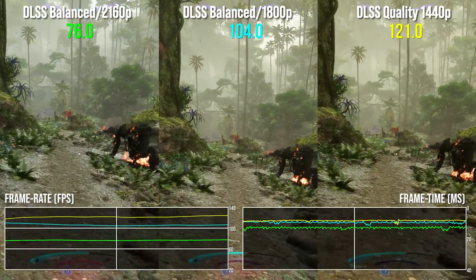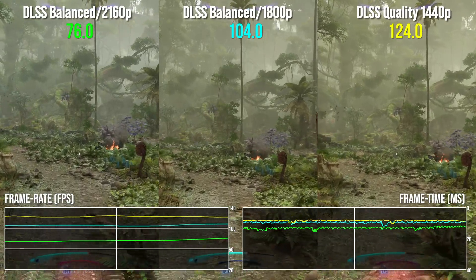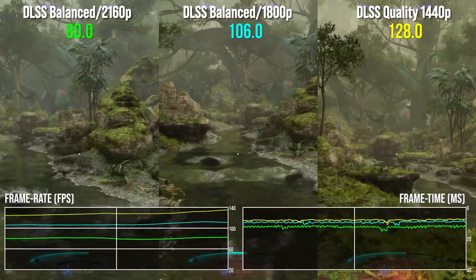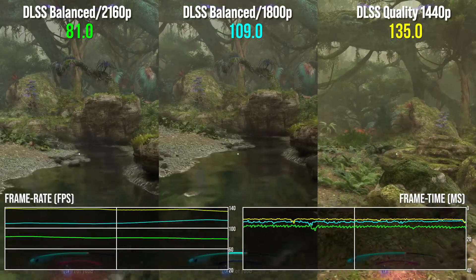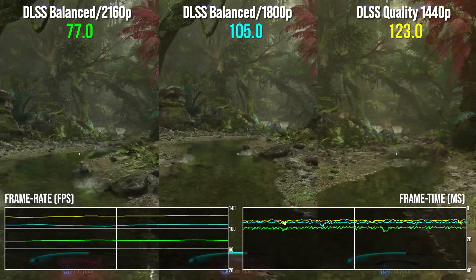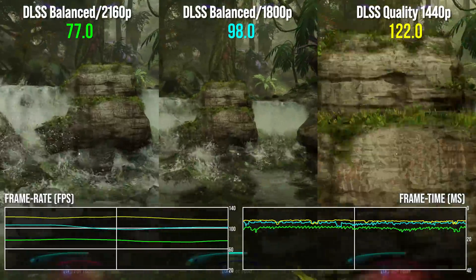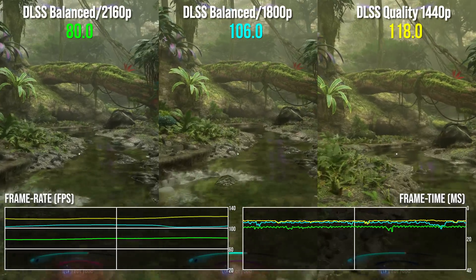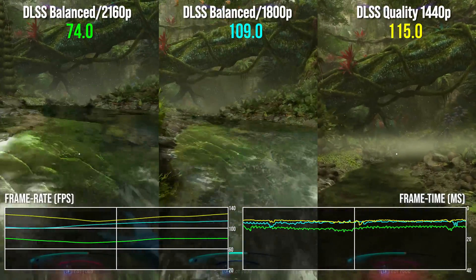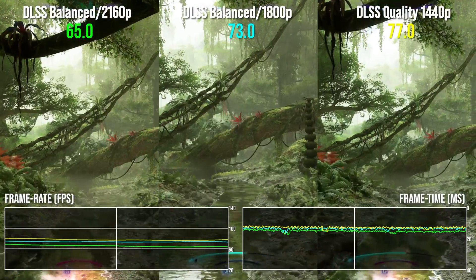Some interesting results in Avatar: Frontiers of Pandora running on the high setting — basically PS5's quality mode with a couple of settings pushed up a notch. There's no problem running this at 4K 60 with DLSS balanced mode for a 77fps average through the jungle. Lowering to 1800p increases frame rate significantly with a 38% boost giving an average just north of 100fps. For 1440p displays, testing in DLSS quality mode gives performance 59% higher than 4K output, with a 123fps average. Avatar is a simply stunning game that scales remarkably well, so it's little surprise to see the 4070 Ti Super run it so well. Make sure you use the fixed scaling mode in the video options though — the default biased scaling mode produces very strange results.